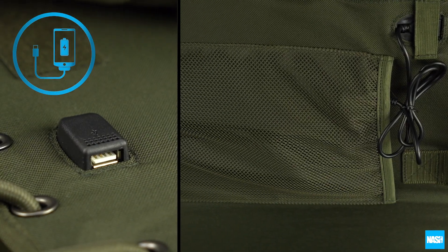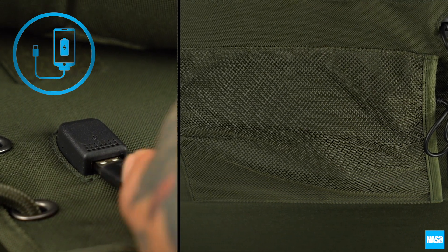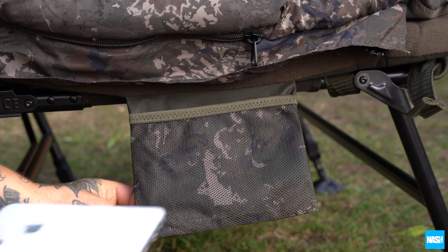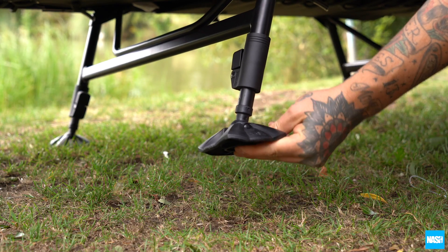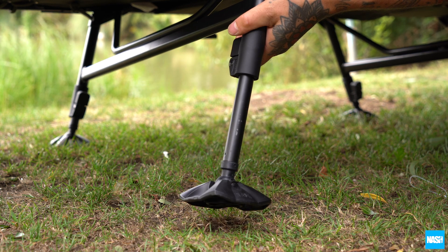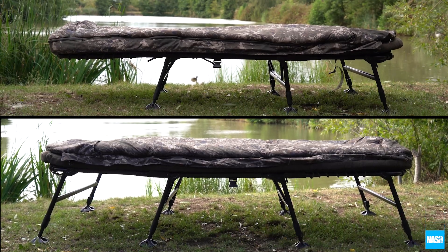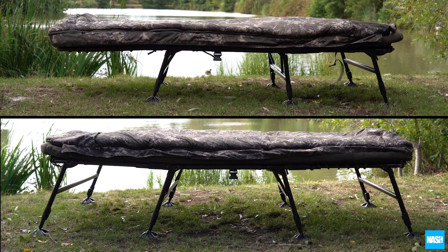All feature underside power pack pockets and USB connectivity for charging phones or tablets, plus camo mesh valuables pockets on both sides, and swivel mud feet and spring-loaded one-touch adjustment legs for stability. Nash Indulgence MF60 Mark II five-season sleep systems.